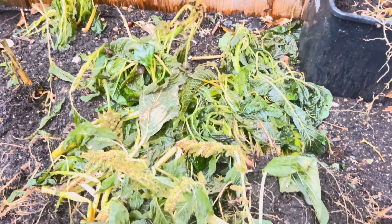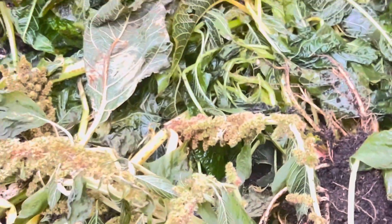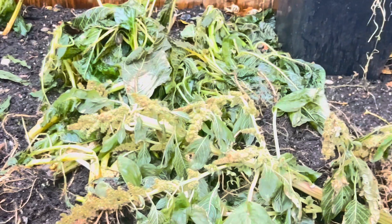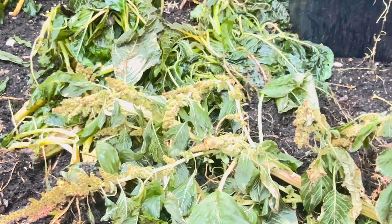Callaloo goes best in the summer. You cut it up, put it in your freezer, and you have it for the winter. This is a raised bed that the callaloo grows in, but some was left growing through winter and the frost just kills it.